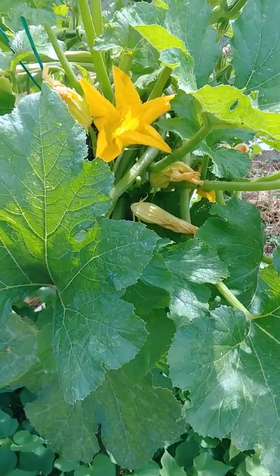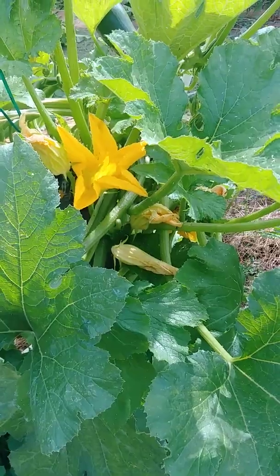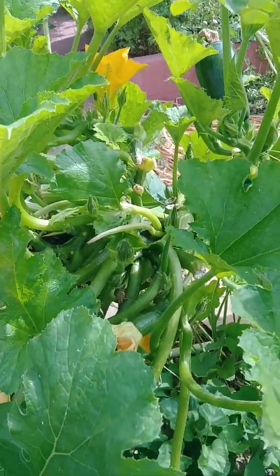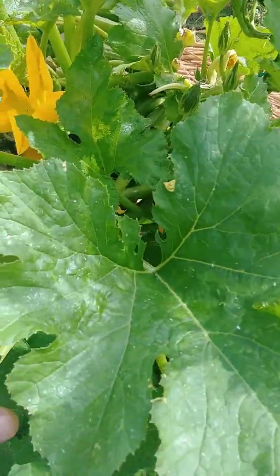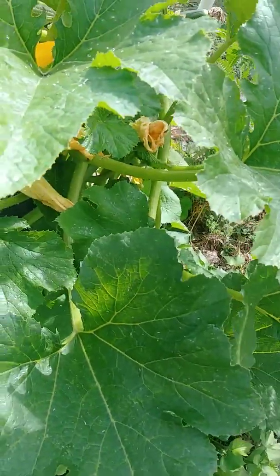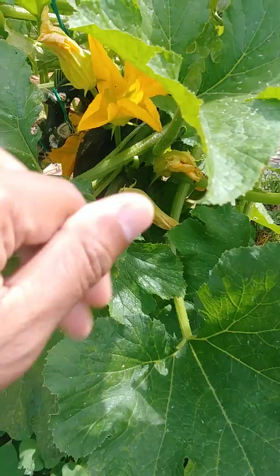Here is an update of the summer squash/zucchini. I have removed the leaves and it is still healthy and strong and prickly — I just got prickled.